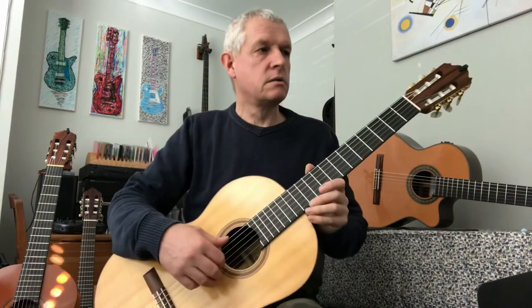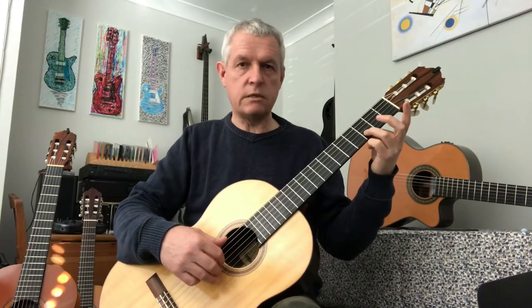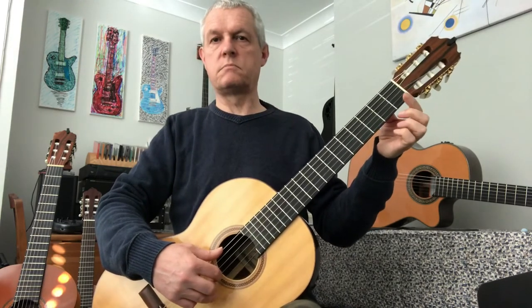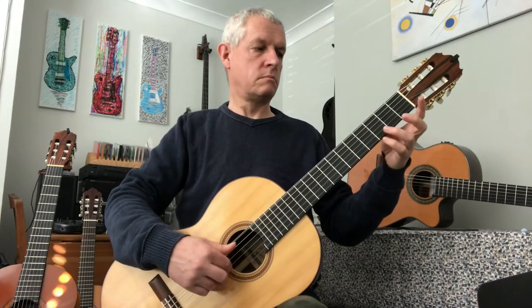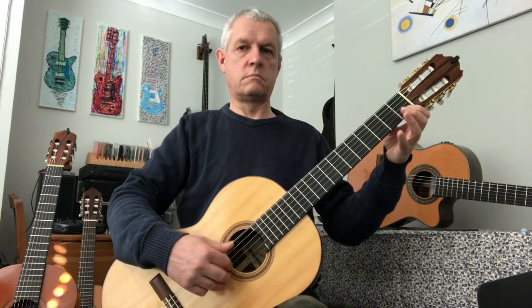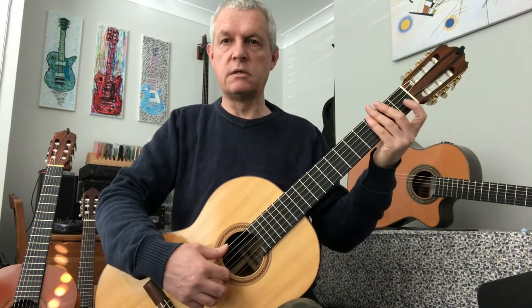The first and third bars are just open strings. The second bar is third fret — D. The last bar is first fret — C. Let's play all the way through, and then we're going to have a pause for you to work on the bars and try and put them all together nice and slowly and steadily.